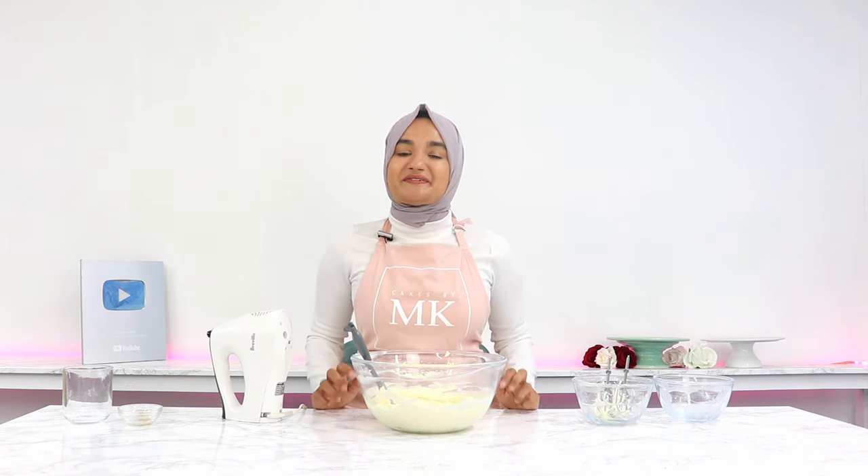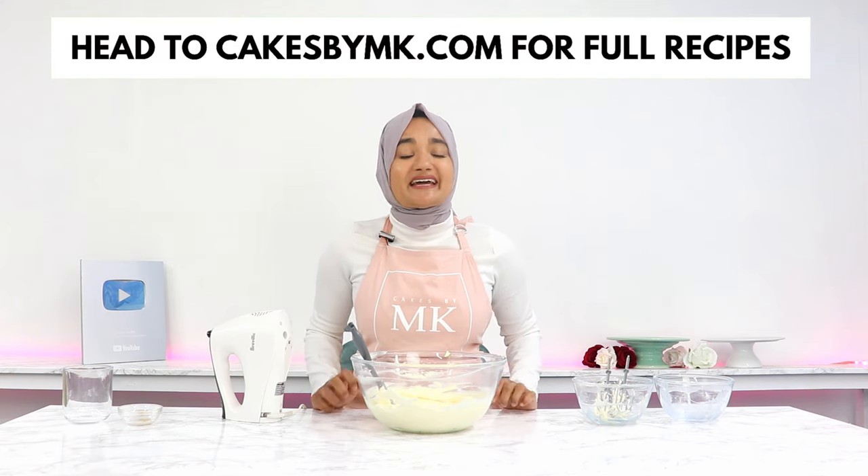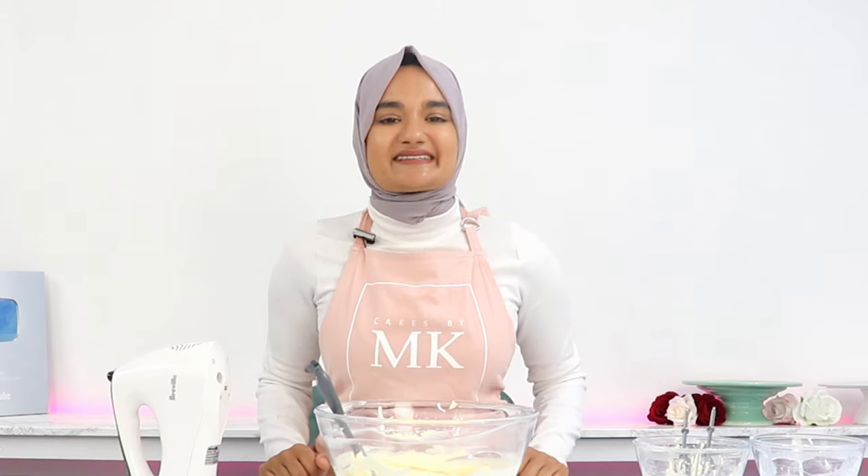If you try out this recipe, don't forget to leave a review on my blog — it really helps my content reach more people, and I love hearing from you guys. I'll see you in the next video.